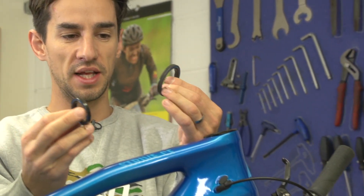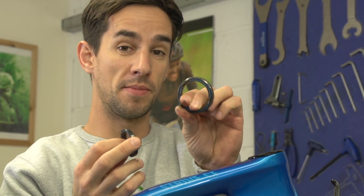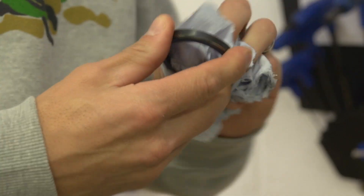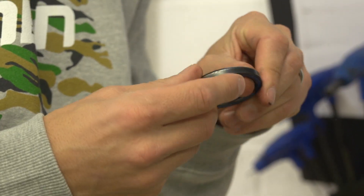Pretty grimy in there, actually. They feel all right just spinning them in my hand — they actually feel pretty smooth still. So like I said, they're sealed; I'm just going to give them a wipe down and a fresh layer of grease just to waterproof them a little bit better.